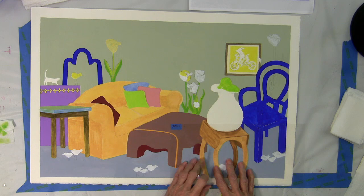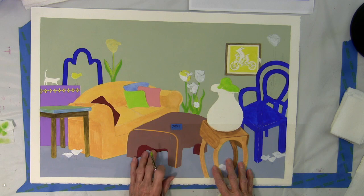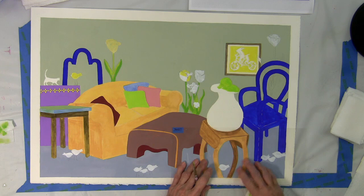I use this color — I call it caput morteum — for the footstool, so it has some depth.